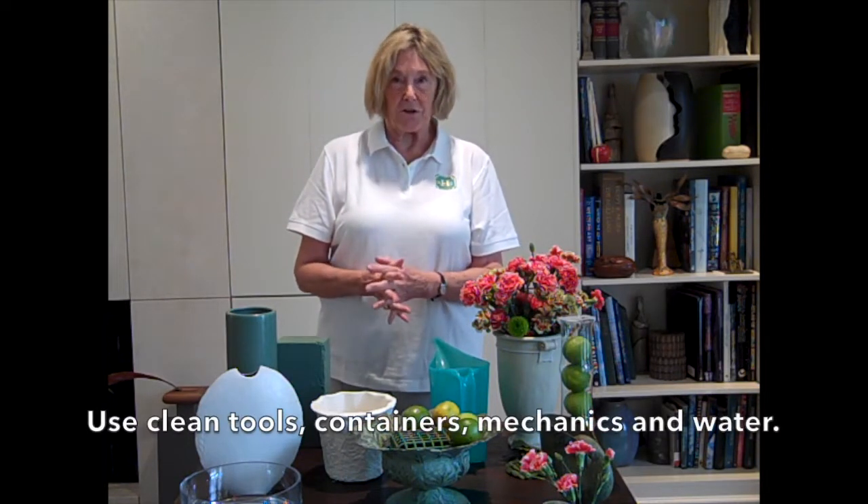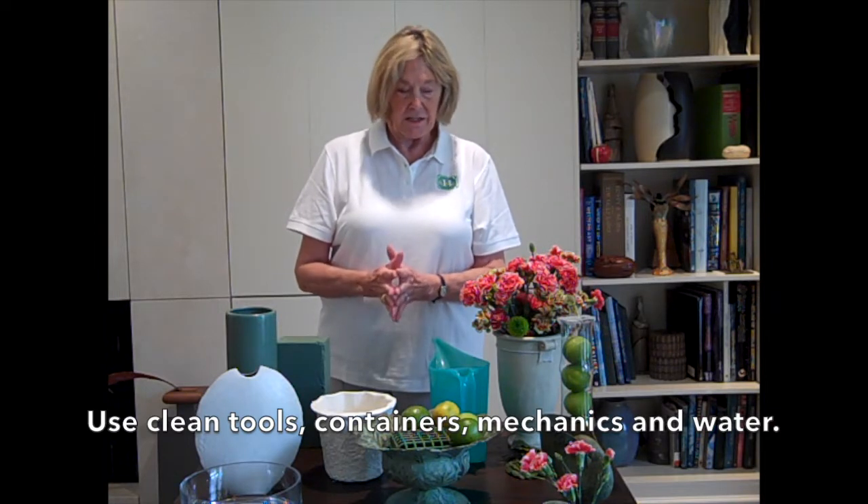Everything has to be sparkling clean because the flowers are living things. You have to clean the knives and use clean water. Let it sit out overnight or use bottled water so there are no minerals, and then you'll have a long-lasting flower arrangement that you will enjoy every day.